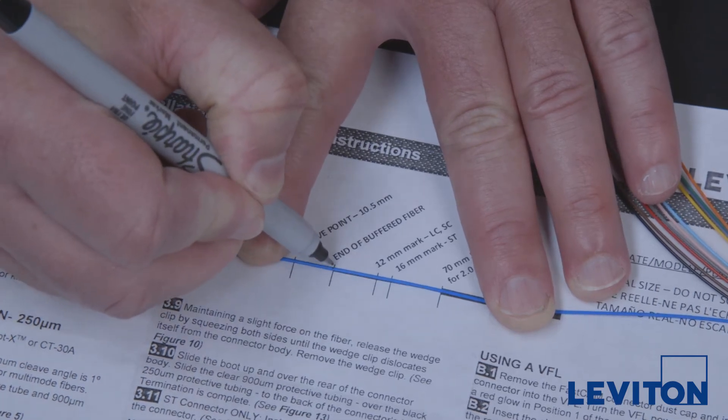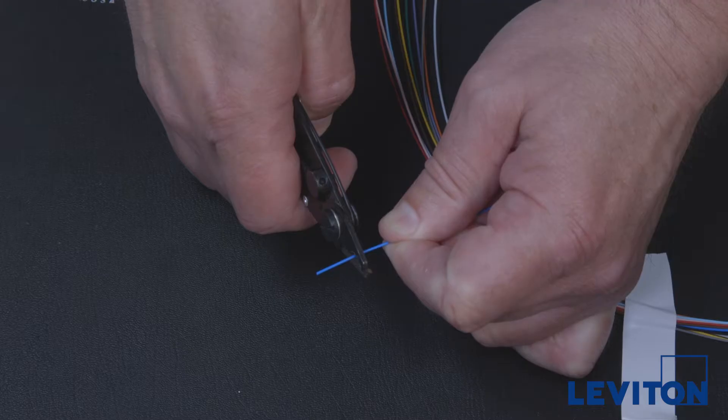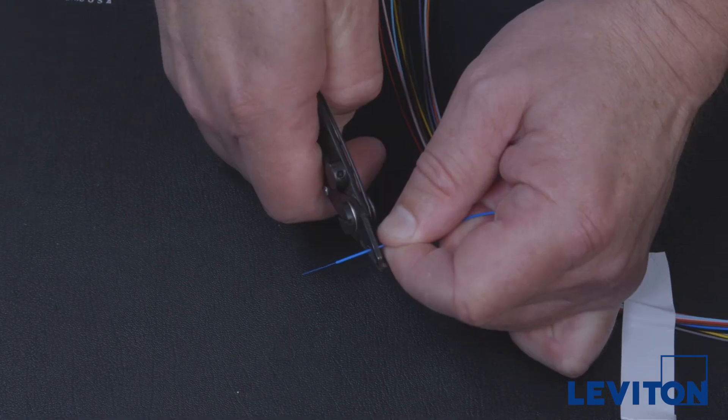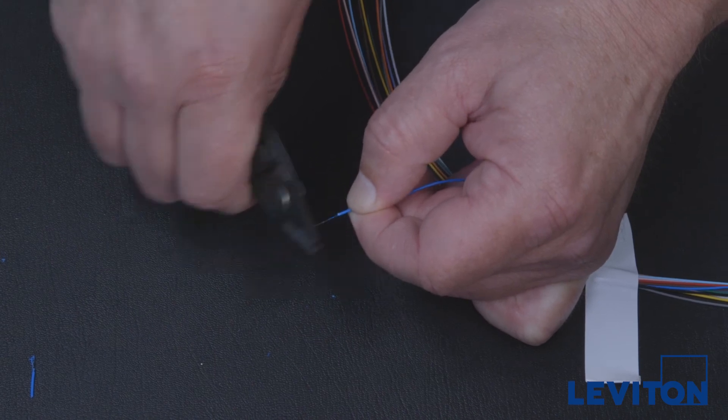Make a mark on the tubing 12 millimeters back from the exit point of the fiber. Run the fiber stripper over the bare fiber, ensuring complete removal of the acrylite coating. Verify the acrylite coating has been removed from the fiber.